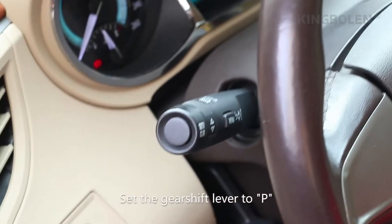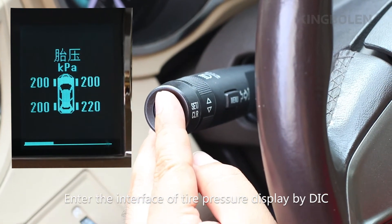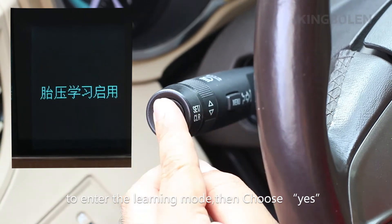Step 1: Enter learning mode. Set gear shaft lever to P. Put the ignition switch to ON. Enter the interface to tire pressure display by DIC. Press the set control for a while. The horn beep sounds to try to enter the learning mode, then choose yes.